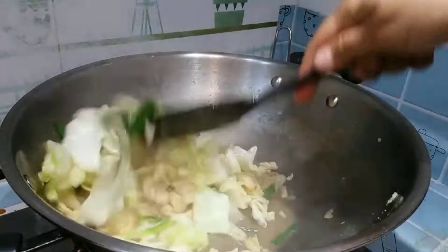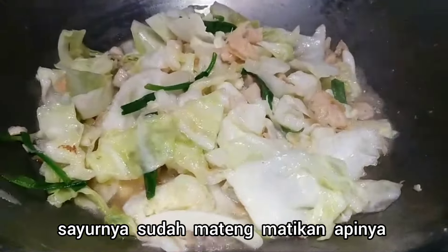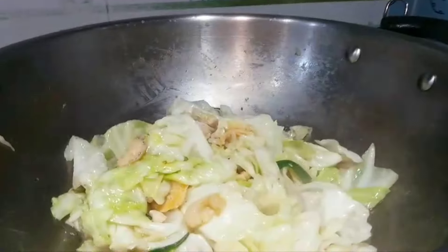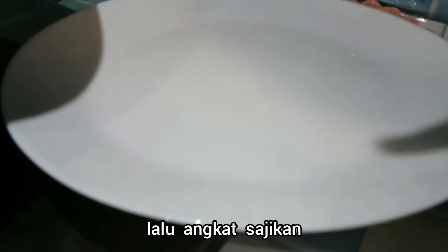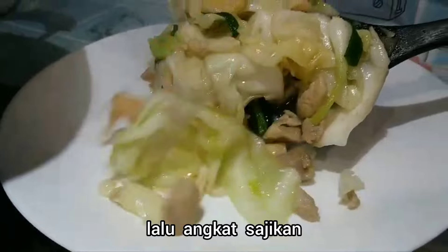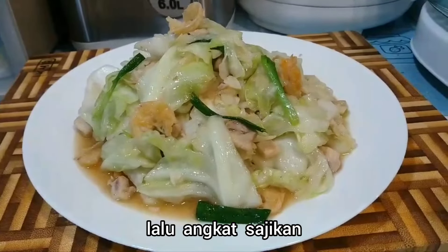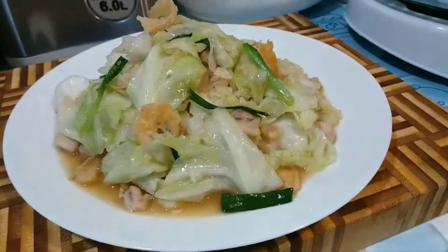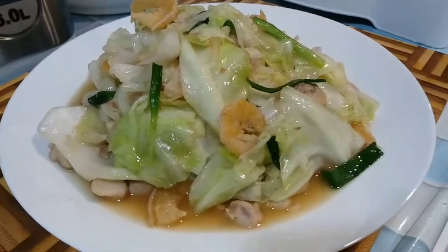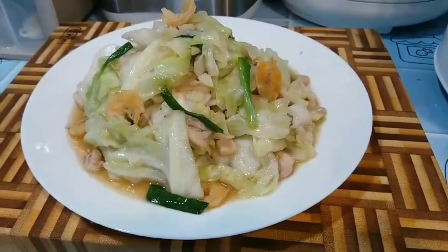Nah sayur kolnya sudah matang ya. Matikan apinya lalu angkat, taruh di piring. Nah tumis sayur kolnya sudah siap dihidangkan. Seger banget dan gurih banget ini ya. (The cabbage stir-fry is done. Turn off the heat, lift and plate it. The stir-fried cabbage is ready to serve — it looks fresh and very savory.)